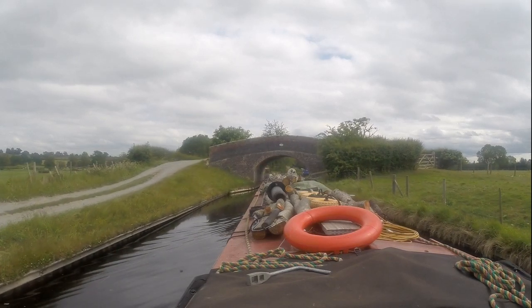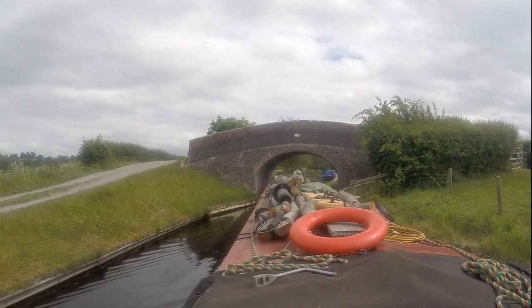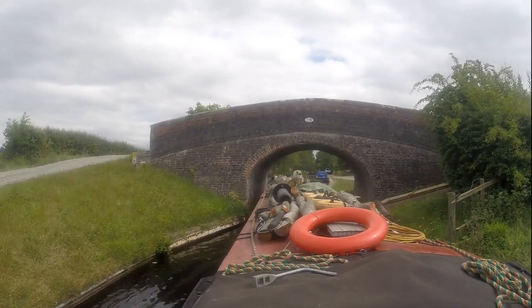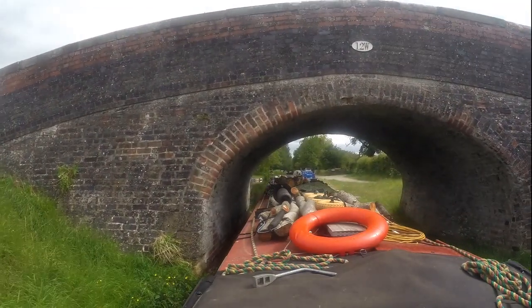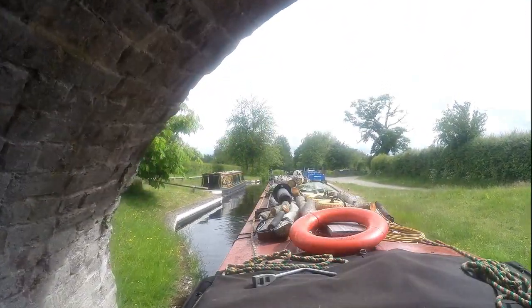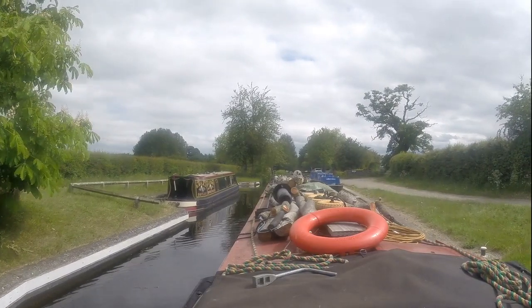How am I going to moor down? Oh dear — didn't know that was there. Where am I going to moor then? I'm going to have to moor in here, aren't I? The boat on the left is our customer. To be honest, I could do with getting in here next to them.